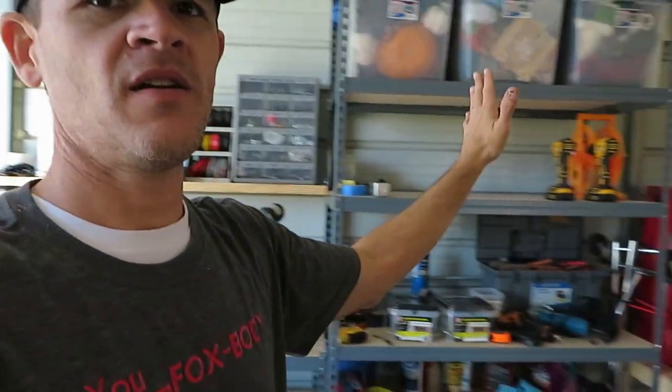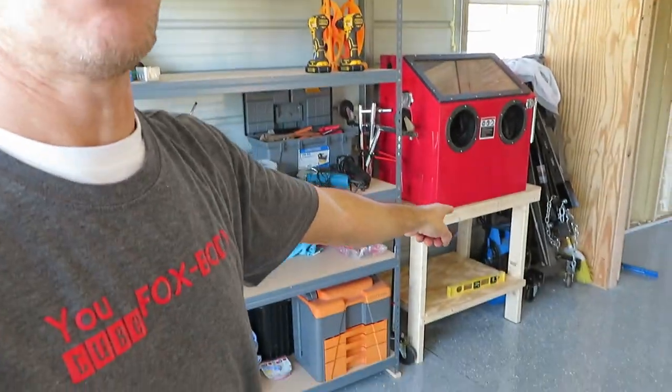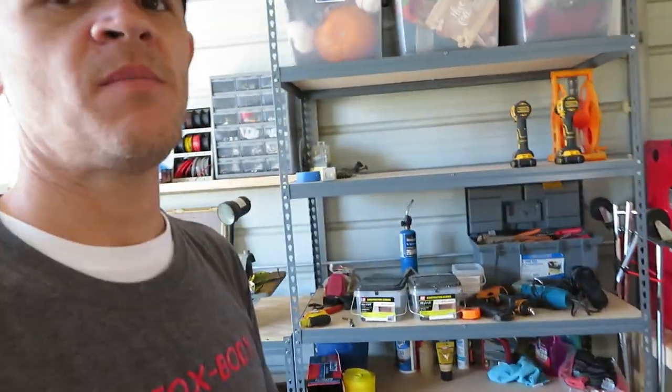This is a little update video. I know every video seems like it's just an update video, but I just have so much work to do and I just don't have time to make videos and go do car things. I have to get this shop done. I have been putting up shelves here, making benches for my sandblast cabinet.